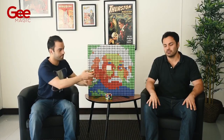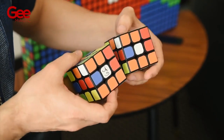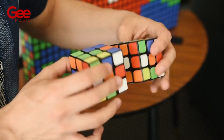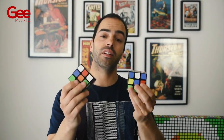But wait — do you remember the shuffled cube from the beginning? The signed cube will match the prediction cube in all six faces. And the best part is that the cubes can be examined and given as a souvenir.